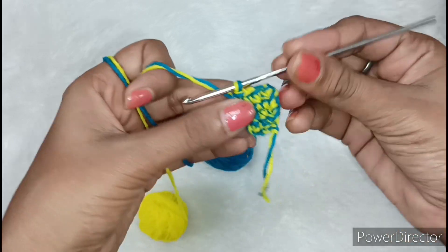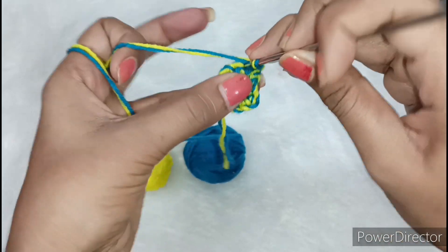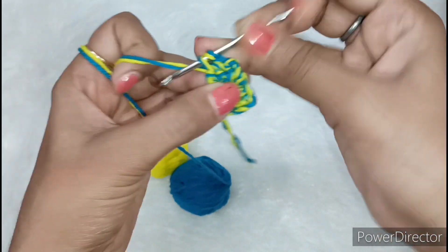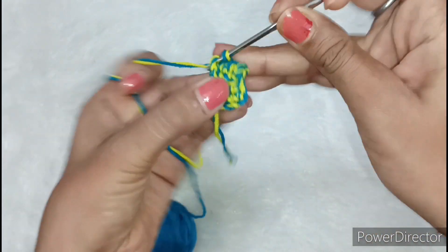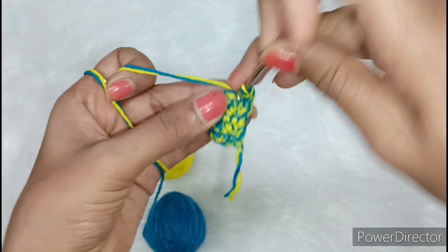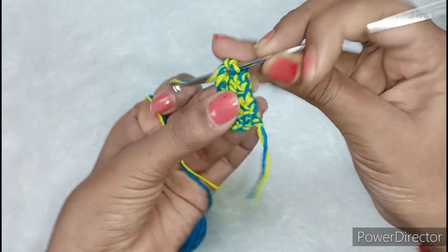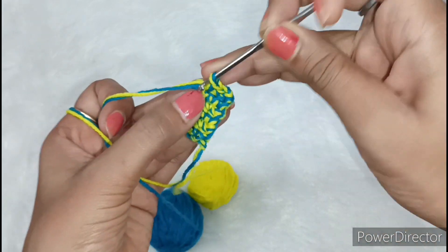Now we will make a long thread and make a single crochet. We will make a short thread and then a chain. Now we will make a single crochet in each chain. Once again I will make a long thread. You can use any color you like — you can use it with the same color. This dress looks very good, so I am going to make a long piece and will show you later.